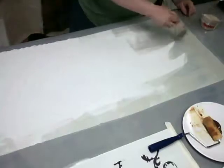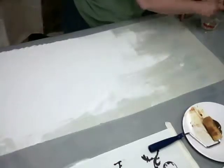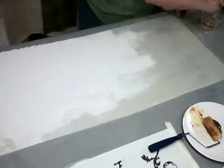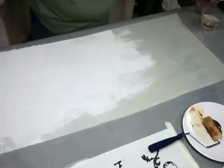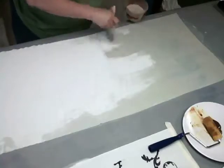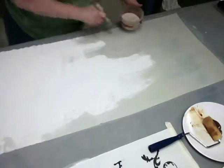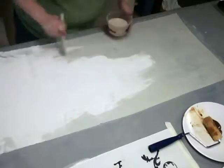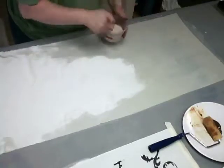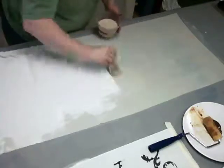I'm just using an inexpensive natural bristle brush here. You can do this in one of several methods — you can let your soy milk dry on your fabric and then apply your dye. You need to use your fabric within a couple of days, because after about three or four days the soy milk hardens and the dye will not penetrate the fiber.